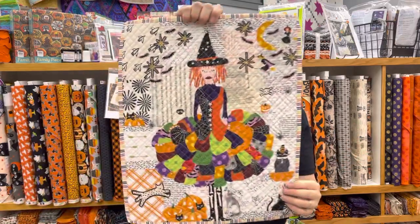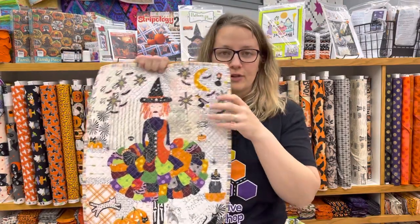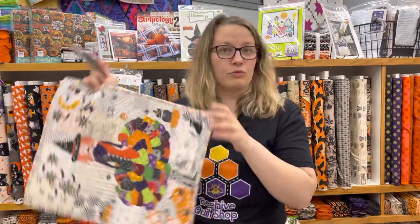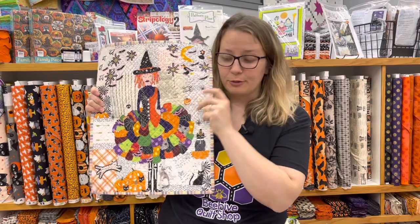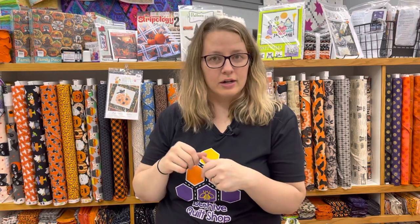I'm a certified Laura Heine instructor, and this is one of my favorite wall hangings — the Witch from the Teeny Tiny Group Pattern Number One. We have kits for sale on our website; just type 'the witch' and you'll find it for $32, with all the fabric included. It has over 40-50 different pieces of fabric. It takes anywhere from 8 to 12 hours to complete a Teeny Tiny collage. It's a great way to use your stash, and doing a kit is especially fun even if you've done many collages, because it takes such a huge variety of fabric.